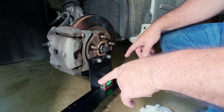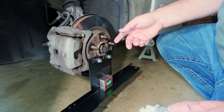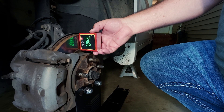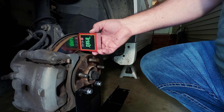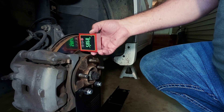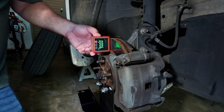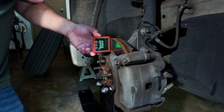Before I do the tape measure and check my toe alignment, I'm going to check my camber. That is showing 89.85 degrees, which is good — 90 degrees would be perfect, and this is allowed 0.5 degrees, so this is well within spec. Let me go check the other side now: 90 degrees on the nose. That one's absolutely perfect. So the camber on this car is almost perfect.